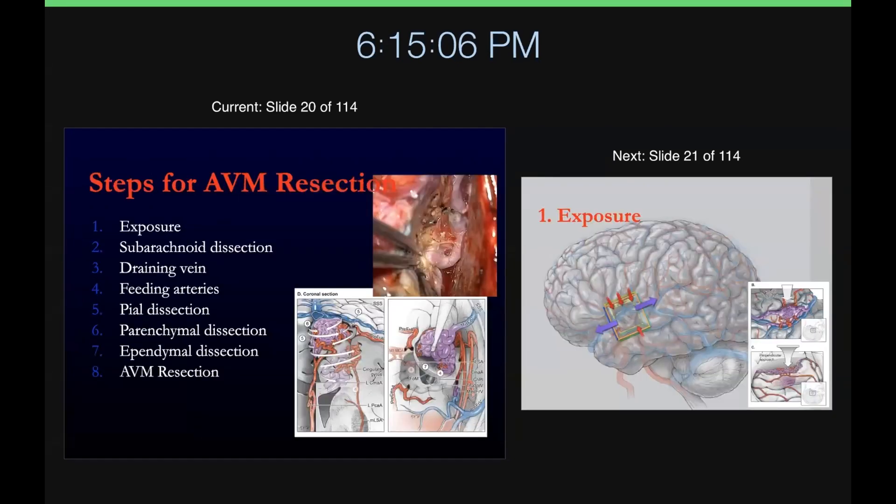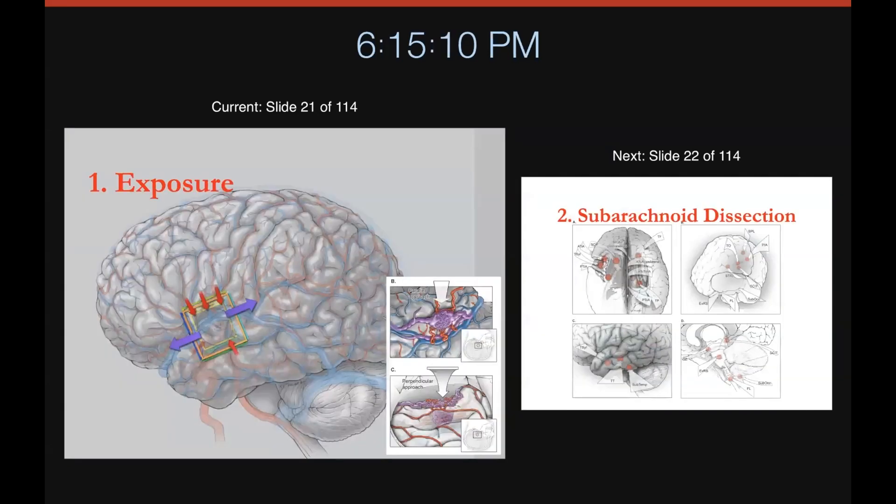These are the steps I mentioned — I'll march you through from exposure to resection. For exposure, here's the concept of the cube: when putting together your exposure, you want a big craniotomy, you want to be able to get to each of the six sides of the cube, and you want as good a view of those sides as possible. Don't scrimp on your exposure.